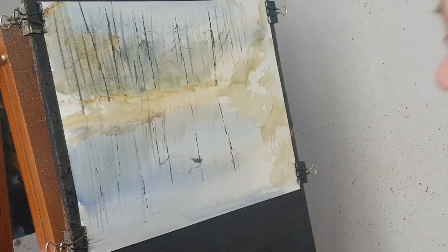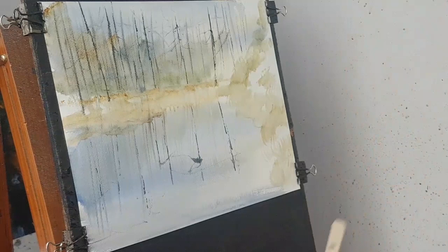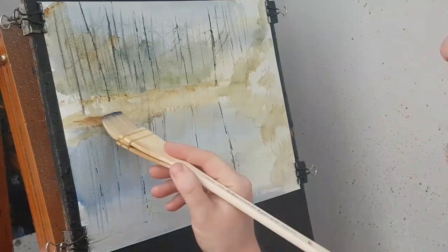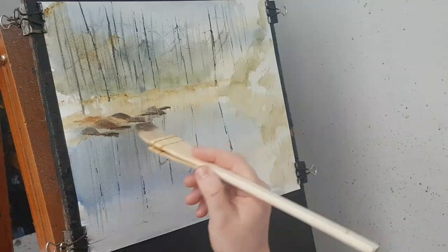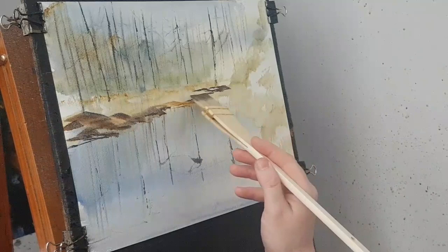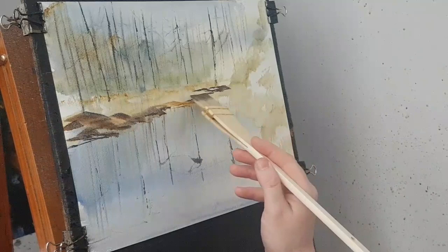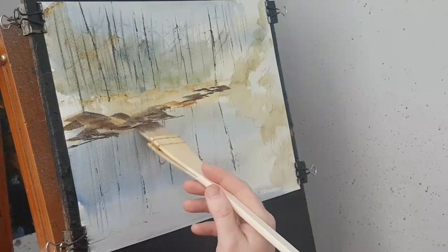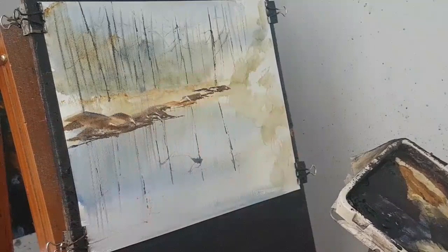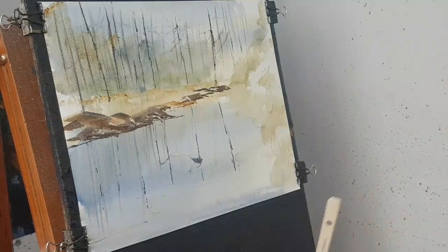Before I put the thicker ones in, there's just a little bit of muddy bank. I'll stick a few little things in there with the card. I'm going to do an X now. I think we're ready to go with the big trees.